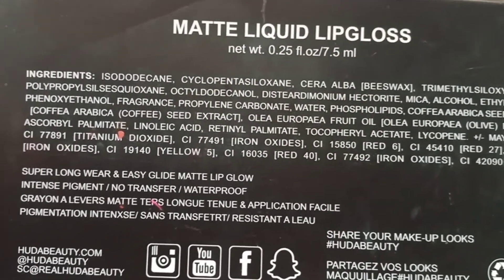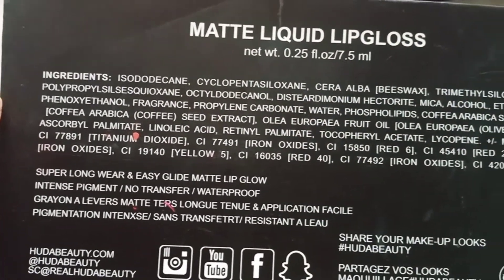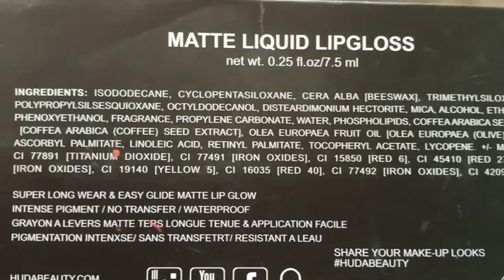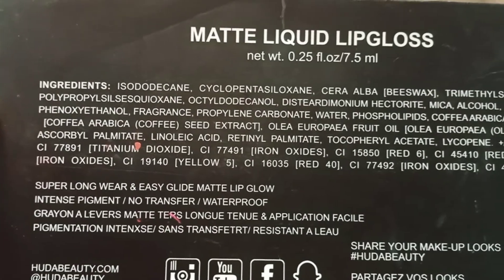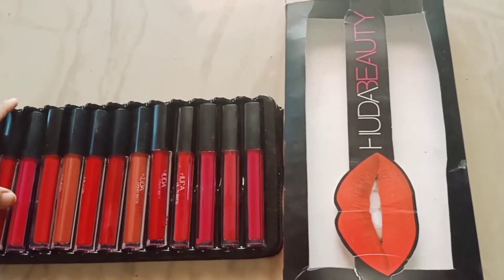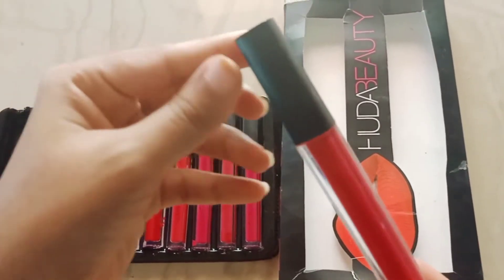You can see here the ingredients are mentioned. They claim: super long wear, easy glide, matte lip glow, no transfer, waterproof resistant.